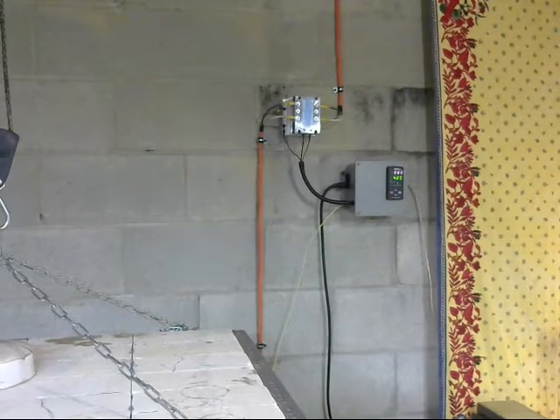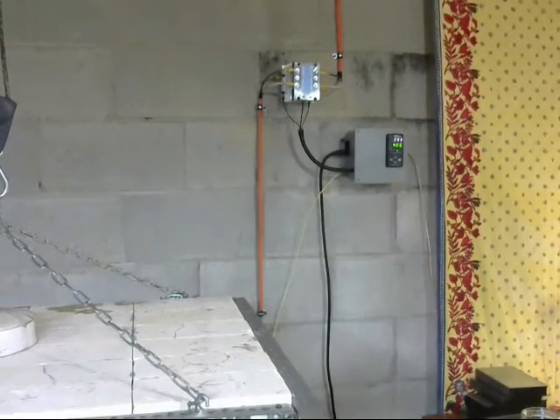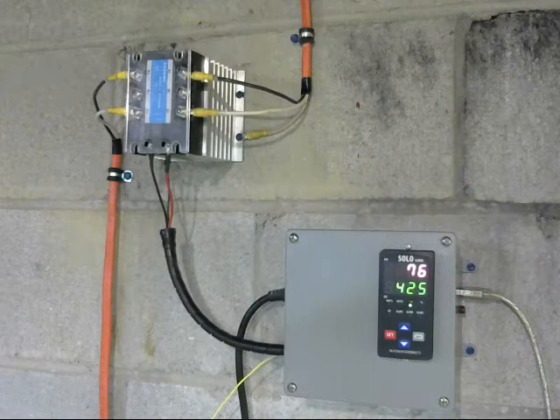So let's take a closer look at the system and hopefully I can help you understand its operation and how it isn't very difficult to put one of these together. Now I know this can seem like a whole bunch of electrical gobbledygook, but it really isn't.